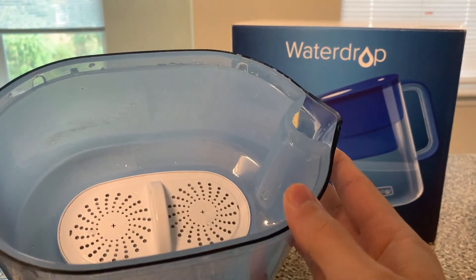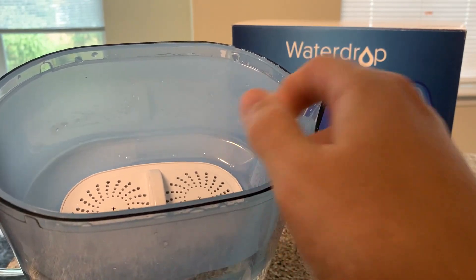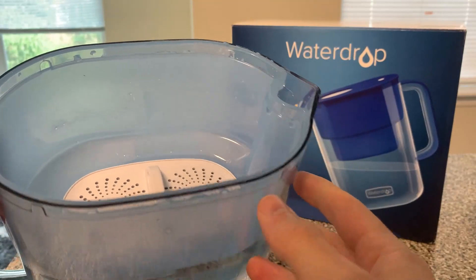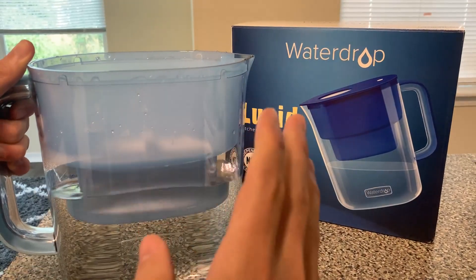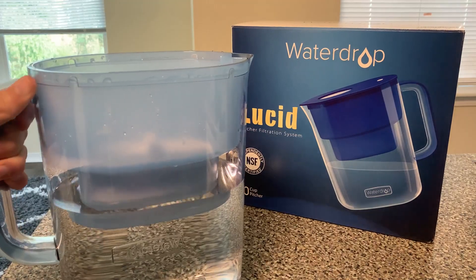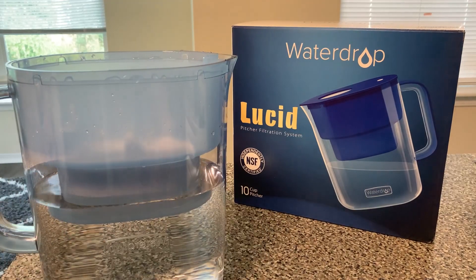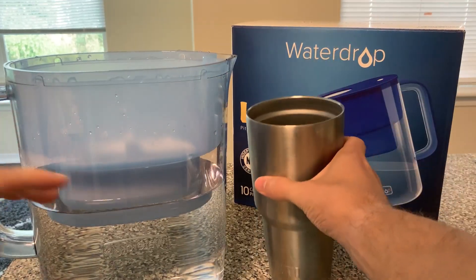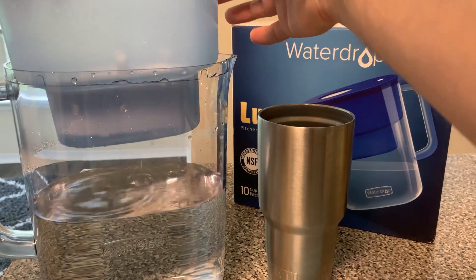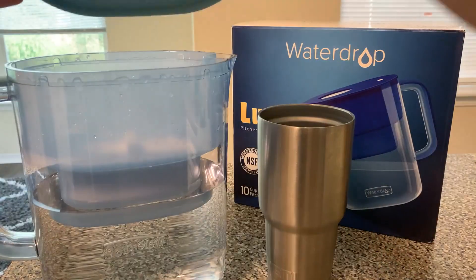Then you have the filter itself. Since it's full I don't want to spill it too much, but there's the filter — it is replaceable. You can just pull it out and put it back in, get new ones. It is supposed to last 500 gallons or three months, whichever comes first. Right now I have a little more water than the filter area holds, so this section pops out as well so you can filter it out.